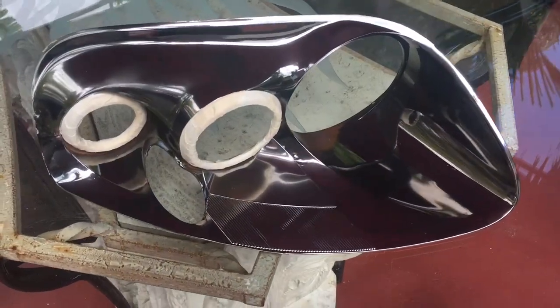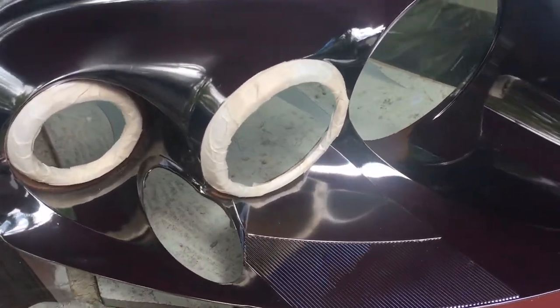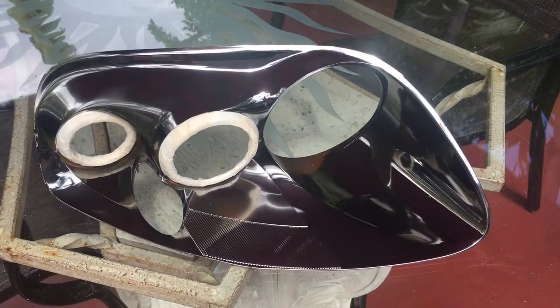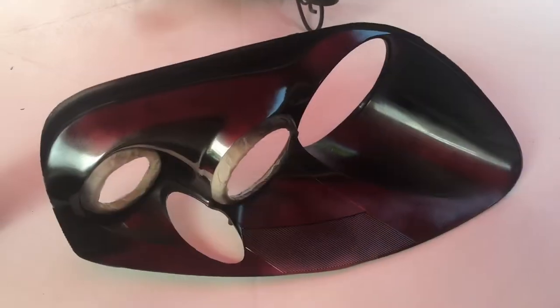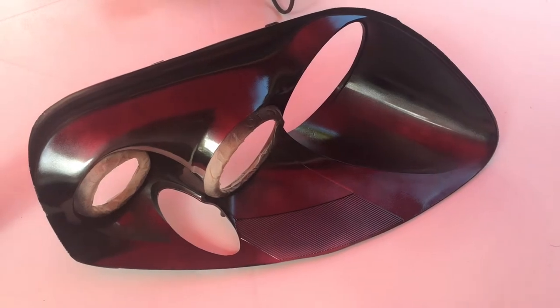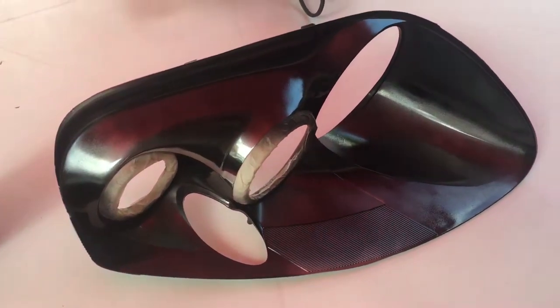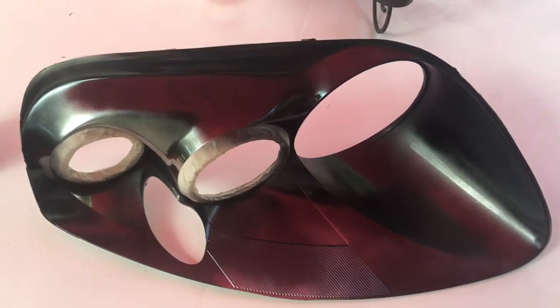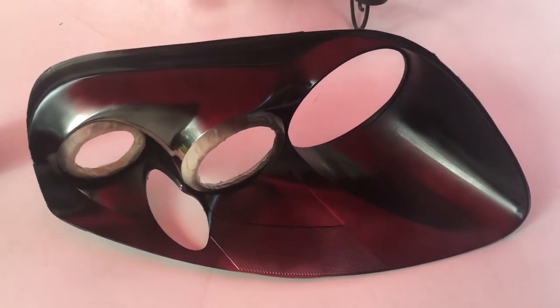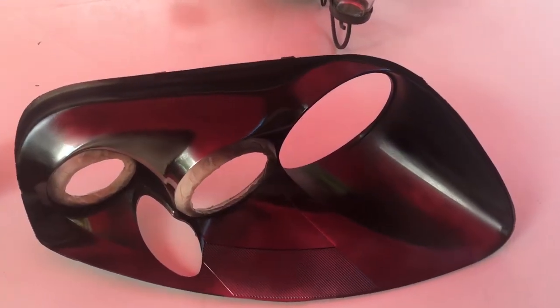Alright guys, so I went ahead and maxed out the rings as you can see, and we're gonna go ahead and apply the first coat now. The first coat is already applied — I didn't go too strong on it. The first coat you always want to make sure the paint really sticks to the plastic. The second coat is gonna be a little stronger and then we're gonna do about three to four more coats and we should be good to go.